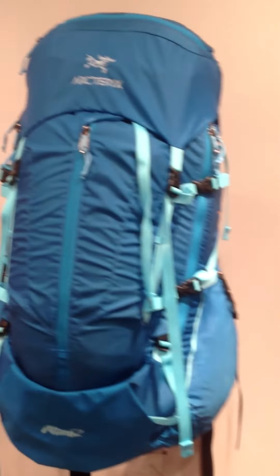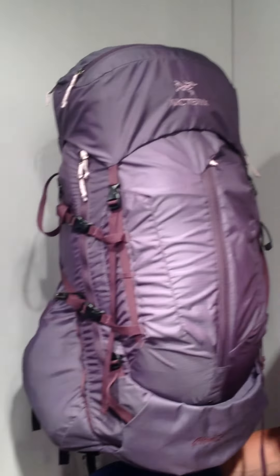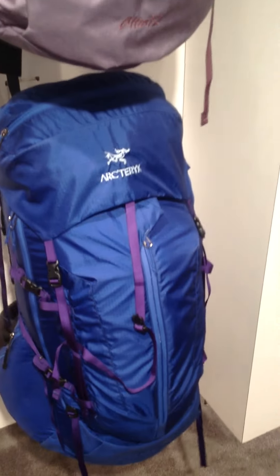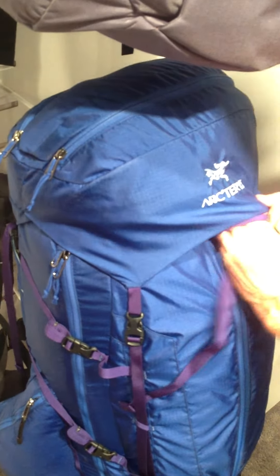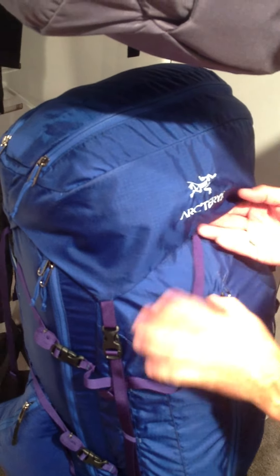These come Spring 2013, is that correct? Yeah. Great. That's an awesome pack. They're pretty sweet. We're not ready to change the marathon one though. Thank you.